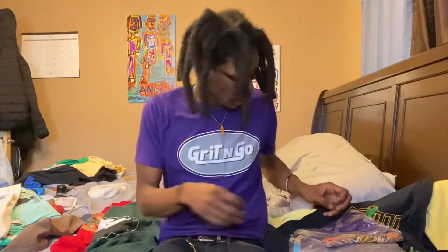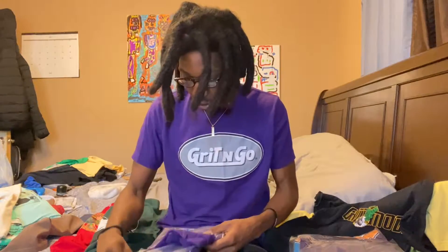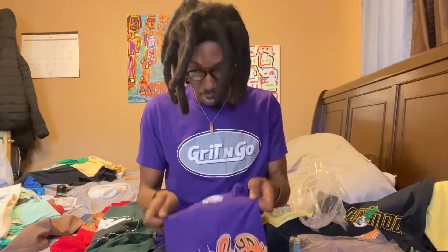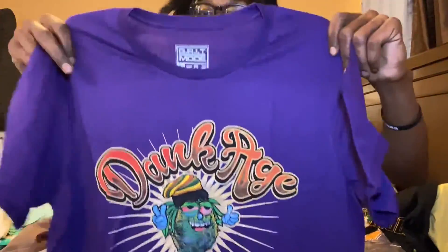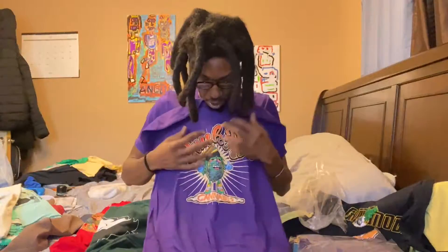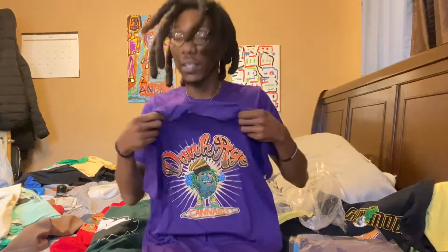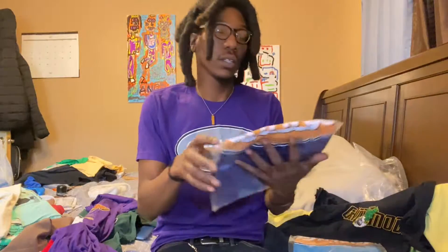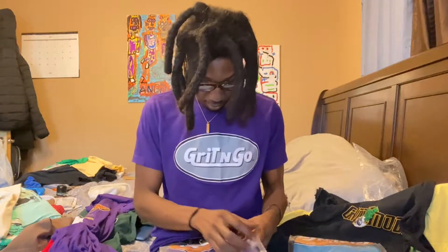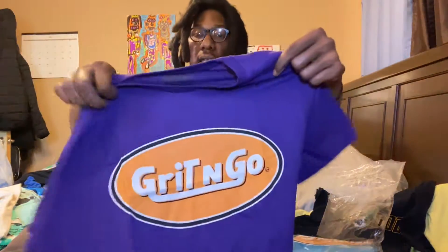This is a purple joint, not even worn — I'll bust out the plastic for y'all. This is another purple dank joint, fresh out the plastic. Purple with the multi-color logo — bud guy, the bud tender. Got them out there like that. Nice quality. Another Grit and Go with the logo, definitely multi-color.